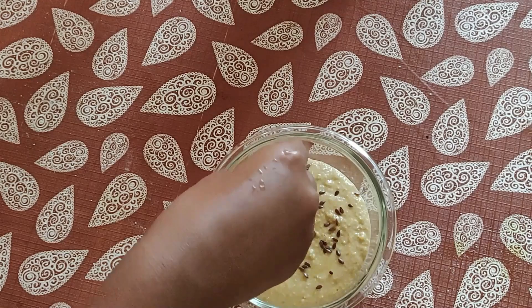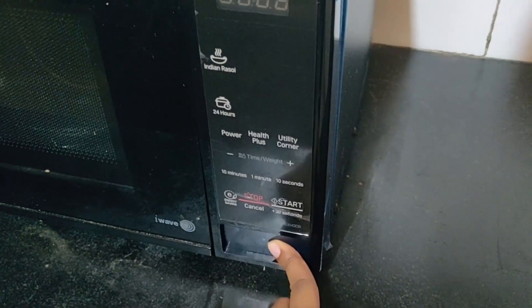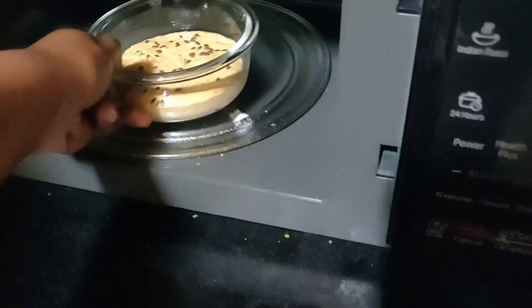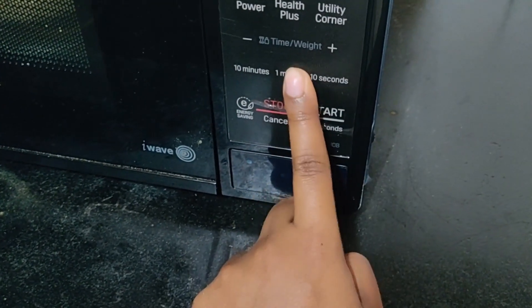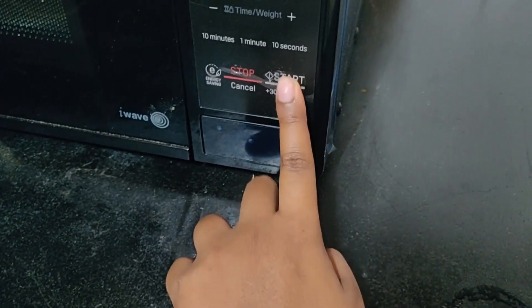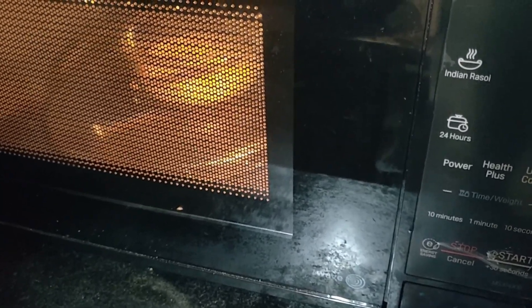For this bread you don't need a preheated oven — just a basic microwave will do. Put the mixture in at the highest power setting for two minutes. If the bread isn't fluffy enough, give it 30 seconds more, but usually two minutes is enough for the bread to be fluffed up and ready.